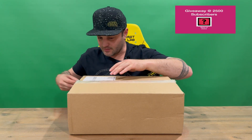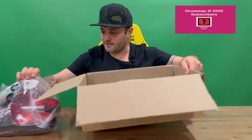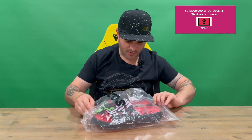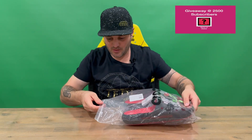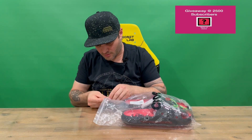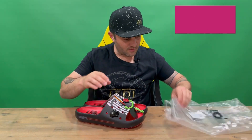Just the standard delivery box, guys. We'll cut through the tape, pull the contents out, and dispose of the box to give a bit more room. So you've got your Crocs bag here, and then you've got the information about the Crocs on the back as well.